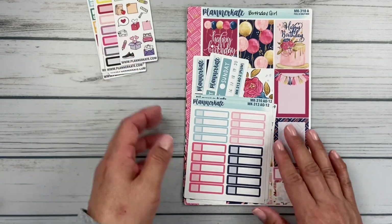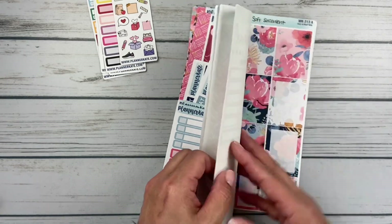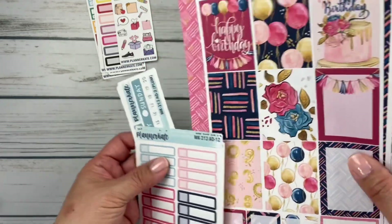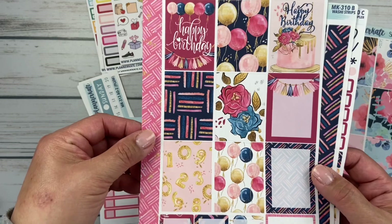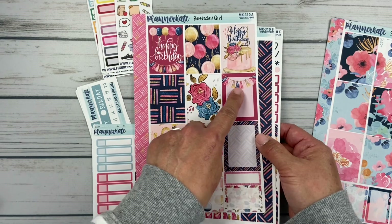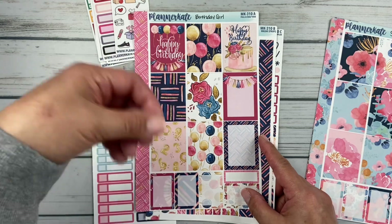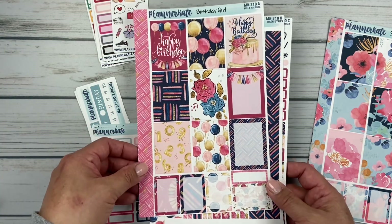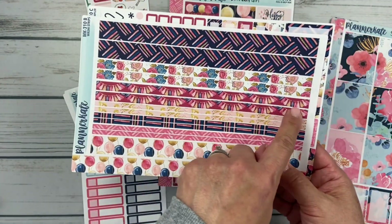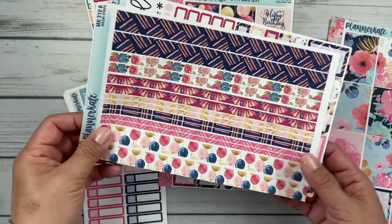Did I mention March is my birthday month? I love this kit — it's called Birthday Girl, MK310. I got all the things: Sheet A with the full boxes. I love the 'Happy Birthday,' I love this fringe — fringe is so on trend. I have some paper clips with a little fringe from Plum Paper, so it reminds me of those. And then the washi — look at this washi with the fringe, so cute. This washi fits perfectly on the headers in my Plum Paper. And then of course I got the sampler, which is Sheet C.